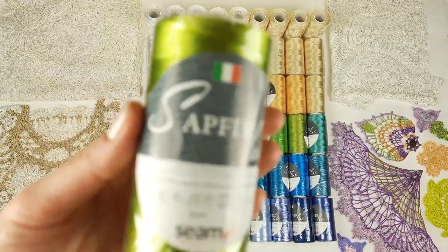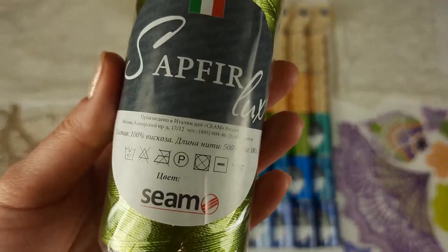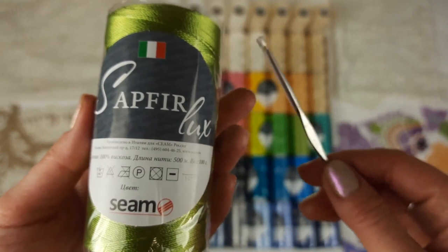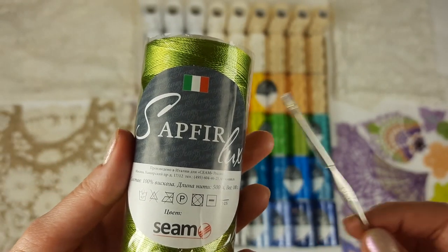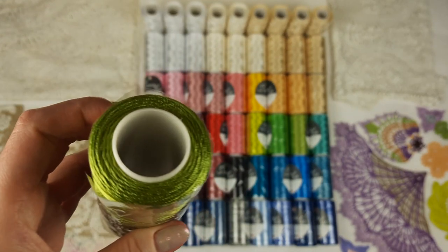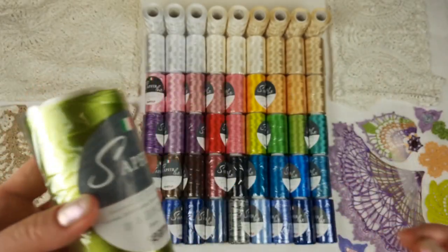One cone of this thread has 100 grams and 500 meters. You can use a small steel hook for this thread — for example I have here a 1.7 millimeter hook, but 2 millimeters or 1.5 millimeters will also be fine.